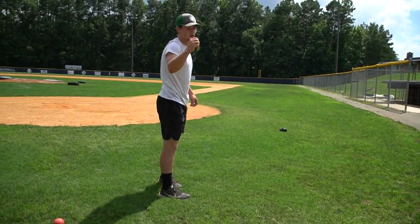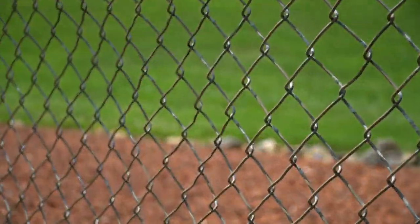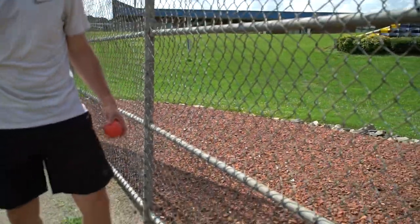It went through the fence — I literally had to throw it. Look, it doesn't even fit through. I don't even know how that went through.